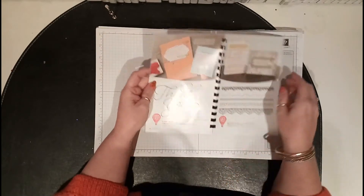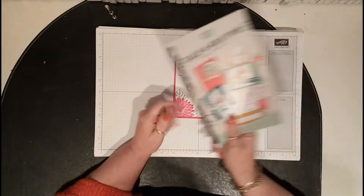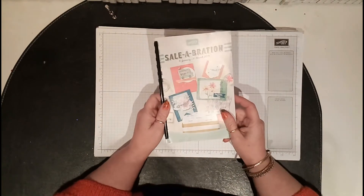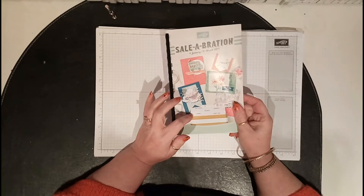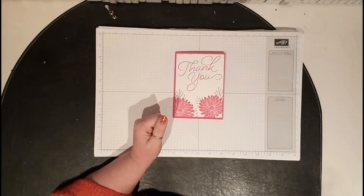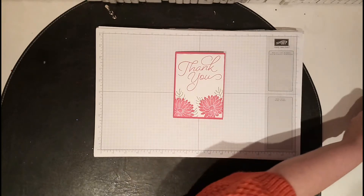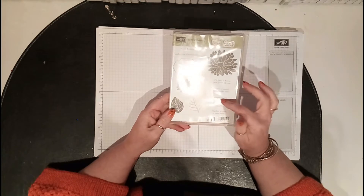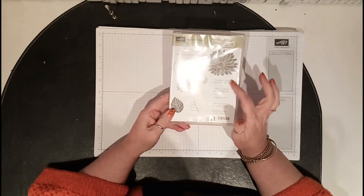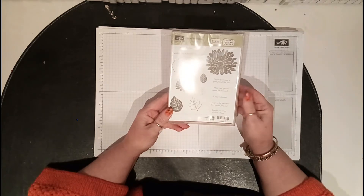They've made really nice samples with it, so there's quite a lot to choose from. If you haven't got a catalog, please contact me or go to my website to look at the catalog online. The other stamp set is 'Special Reason' — I love all the words with this one: 'I'm lucky to have a good friend like you,' and 'there's no special reason for this card.' Really nice.